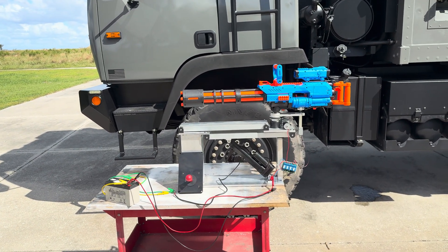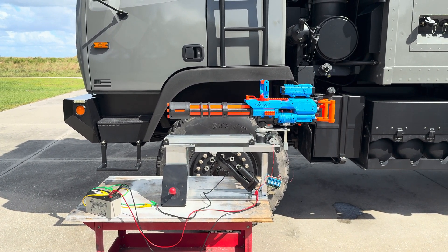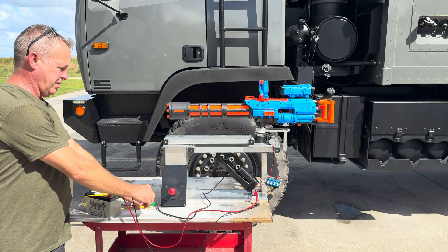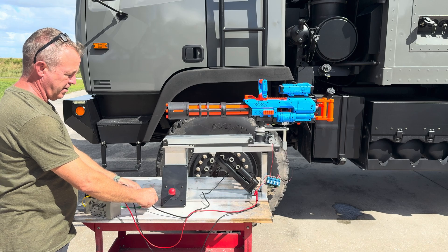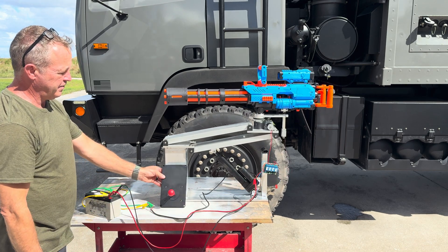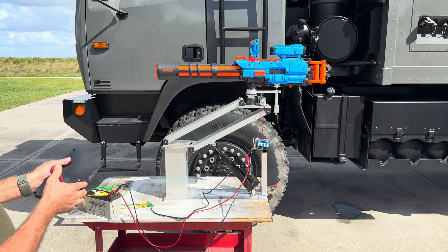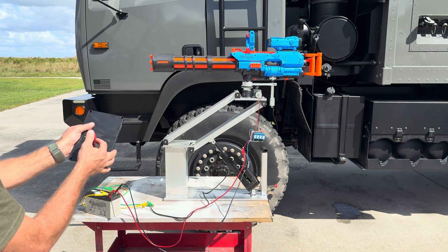Let me set the camera down and I'll show you how some of it functions. So lift it up — that'll be on a separate switch on here as well — then controlling it.